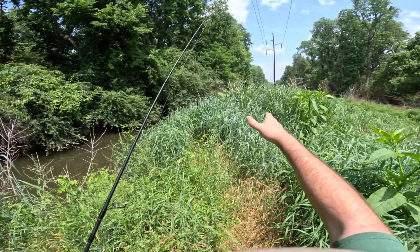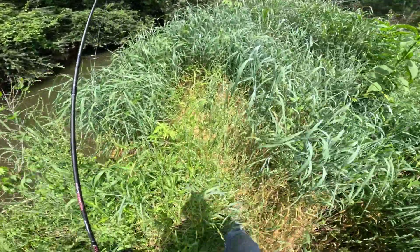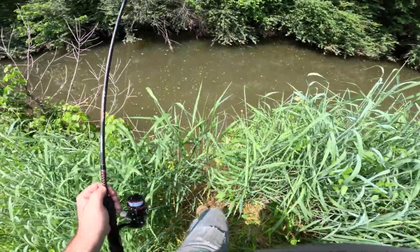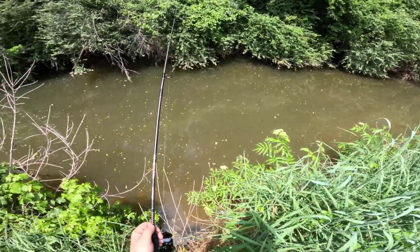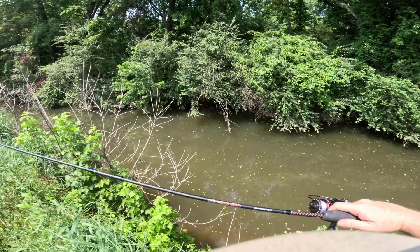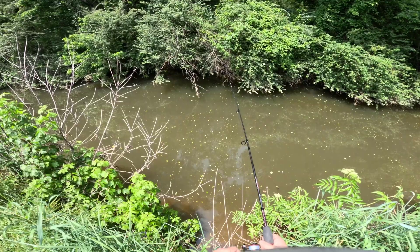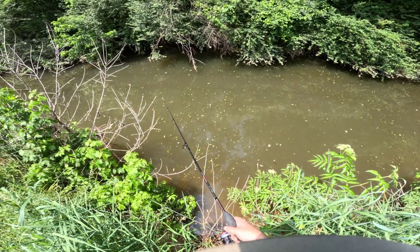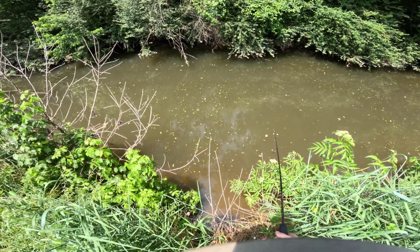Decided to go with a more natural approach — this nice green watermelon color. I won't be able to see it as well out there, but the water is fairly clear, so maybe they'll like a more natural color presentation. Oh yeah, I can't see that thing at all. With the white one I could kind of see where it was or if anything was chasing it — not this one. I have to go all on feel.